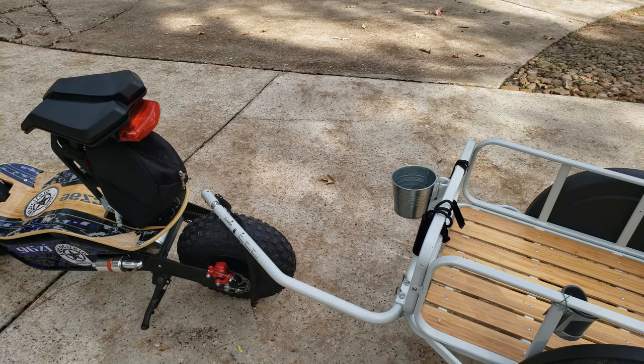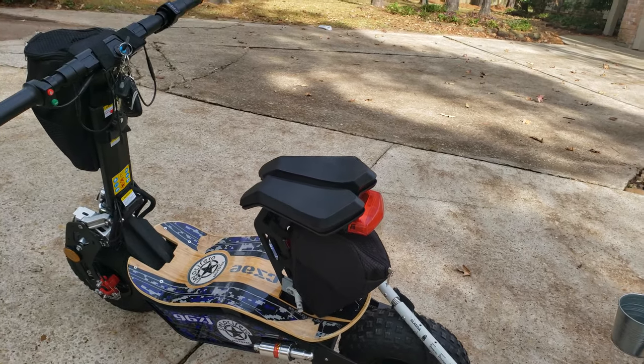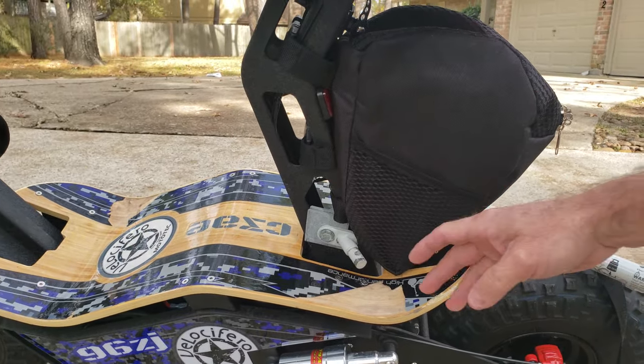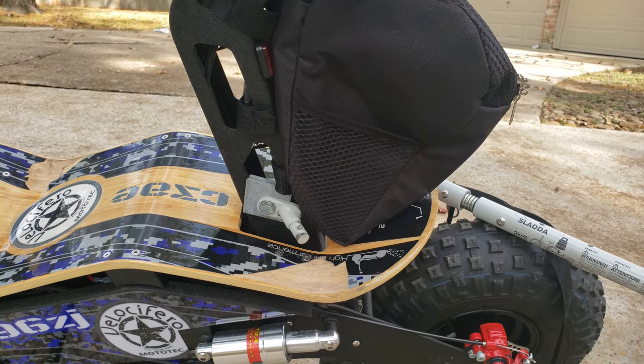We did attach it to a bike at one time, but with two kids in there and going up some big hills and stuff, it can get a little bit difficult for my wife to pedal her bike up the hills.